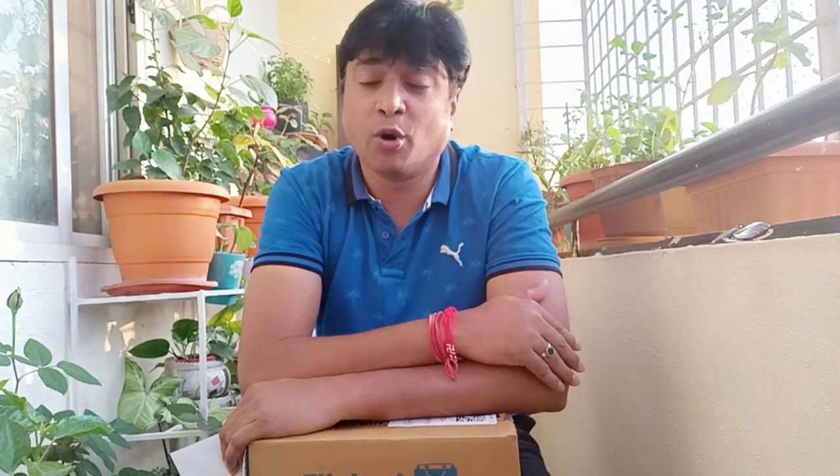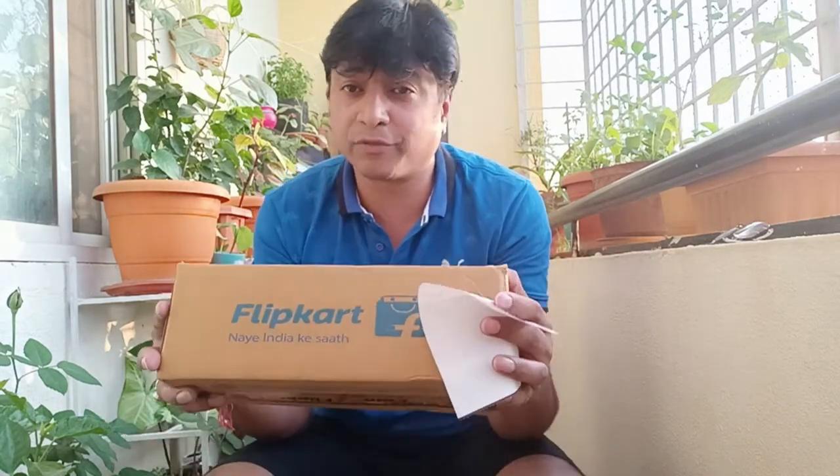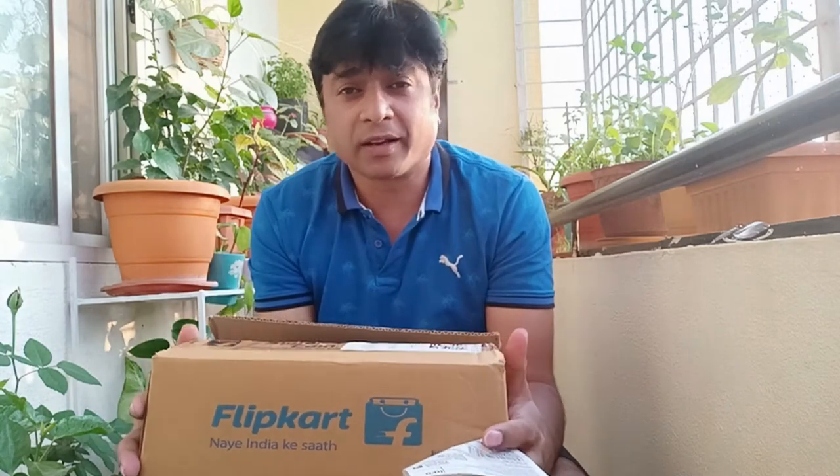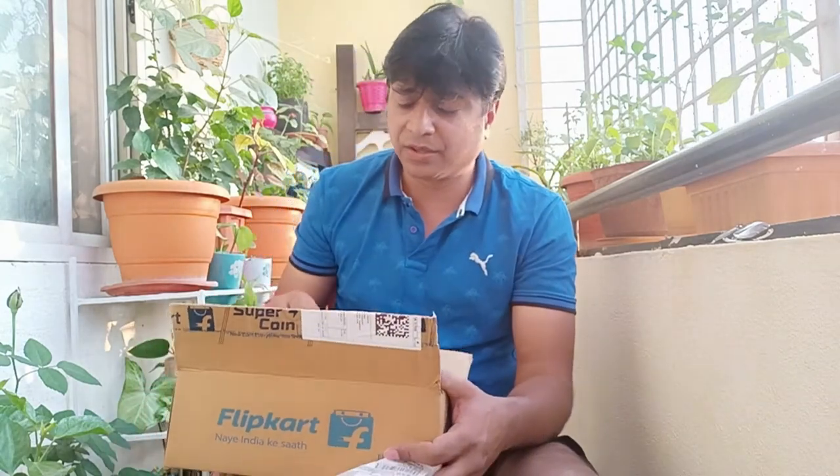Hello guys, how are you doing? I hope you're doing fine. I am doing an unboxing video and will give a review on YouTube as well. So this is what I bought.